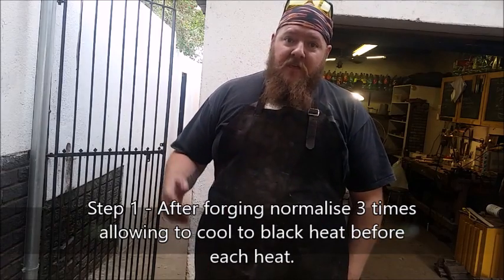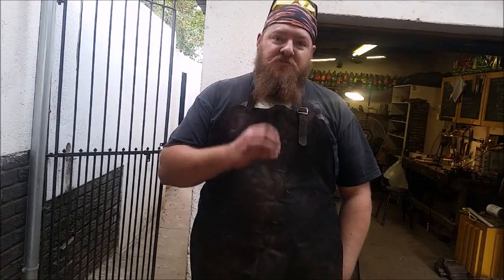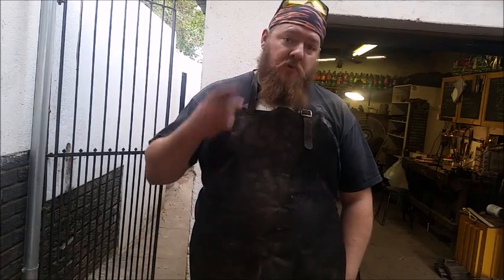I'm going to heat it to critical temperature and then I'm going to quench it, which is the hardening process — not to be confused with tempering, which is de-stressing after hardening, which will be in the next video. So I'm going to point the camera at the forge and show you how we heat the steel up slowly to critical temperature. We will normalize once and then we will quench it.